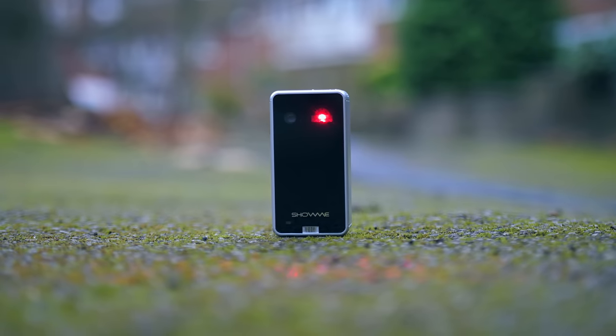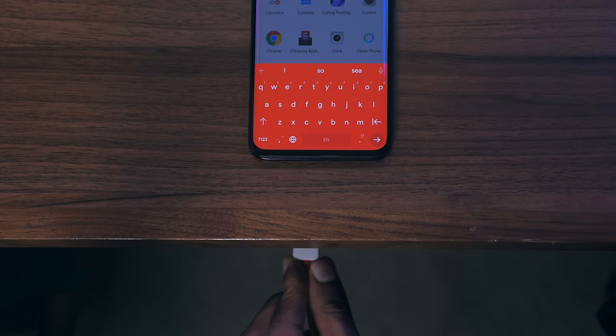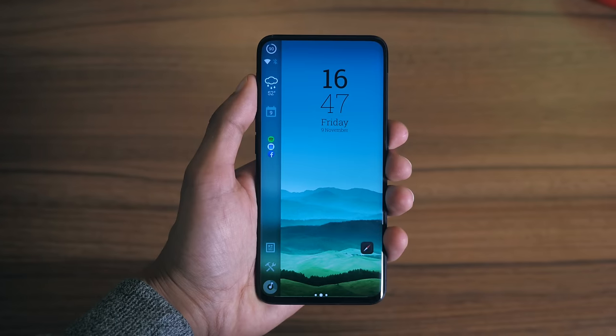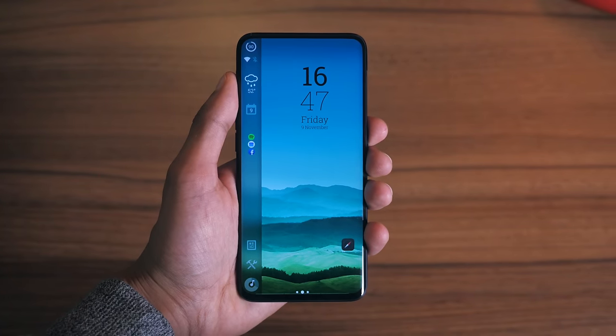This video has been a long time in the making — an ultimate collection of my favourite smartphone gadgets from episodes you might have seen, as well as completely new ones that you haven't.